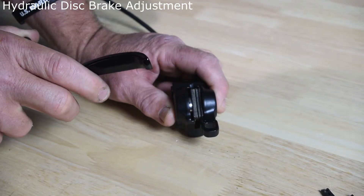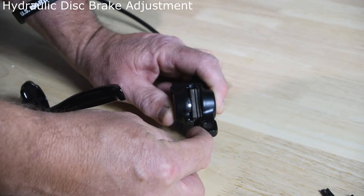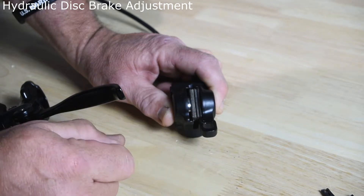When you open they open, when you close they close. It's important to understand that, so you know that the disc brake needs to be perfectly centered in between there when doing your adjustments.